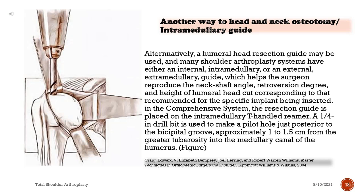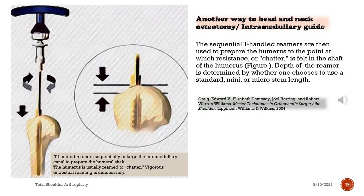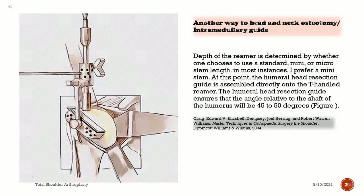In the comprehensive system, the resection guide is placed on the intramedullary T-handle reamer. A one-quarter inch drill bit is used to make a pilot hole just posterior to the bicipital groove, approximately 1 to 1.5 centimeters from the greater tuberosity into the medullary canal of the humerus. The sequential T-handled reamers are then used to prepare the humerus to the point at which resistance, or chatter, is felt in the shaft of the humerus. The depth of the ream is determined by whether one chooses to use a standard, mini, or micro stem length.